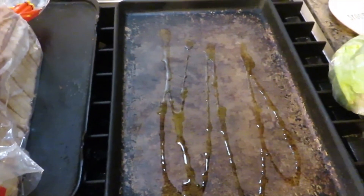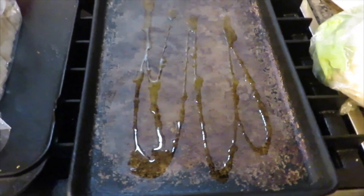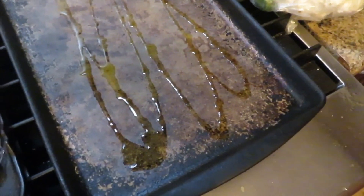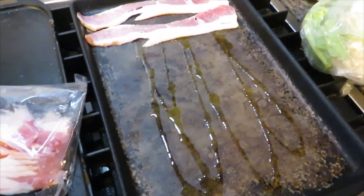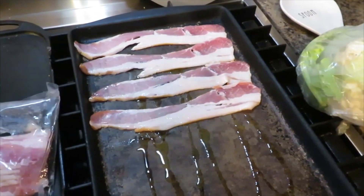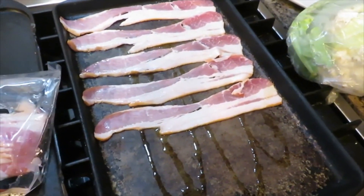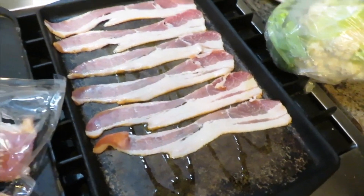I'm making BLT sandwiches with an instant pot loaded cauliflower soup. First I'm getting my bacon ready. A tip: to cook bacon straight without curling, put it in an unheated oven and then turn the oven on to about 375 and let it cook — it will come out perfectly straight. I figured three slices per person, plus a little extra to crumble into the soup.